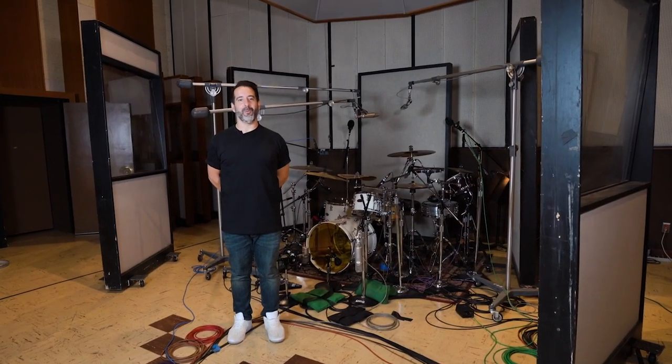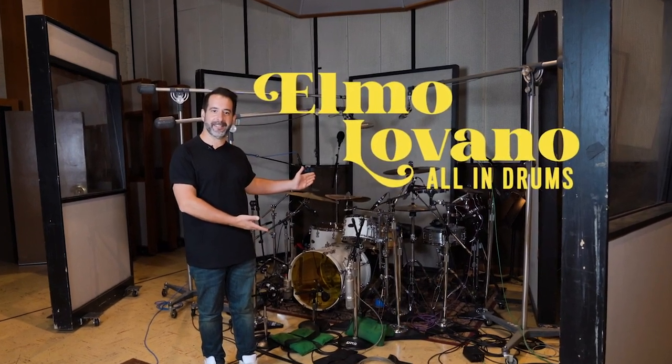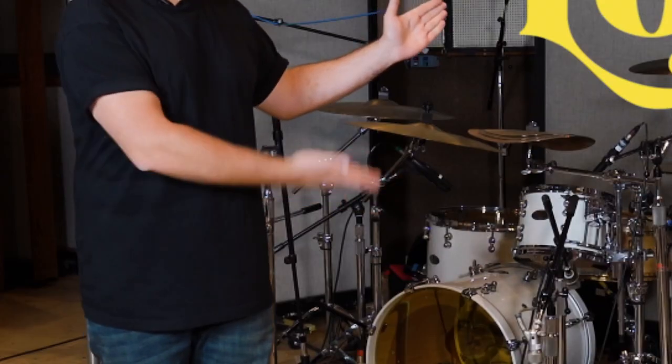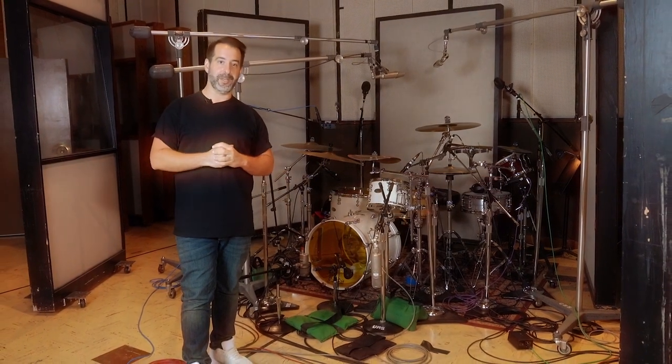Hey, this is Elmo Lovano and welcome to the All In Drums Sample Pack. Oh my god, drums! We're at my favorite recording studio in the world, United Recording Studio B.